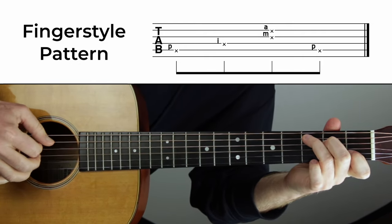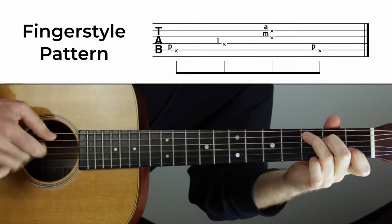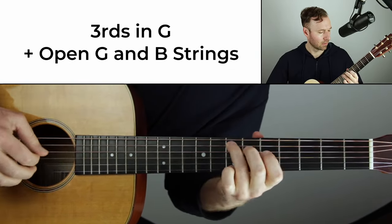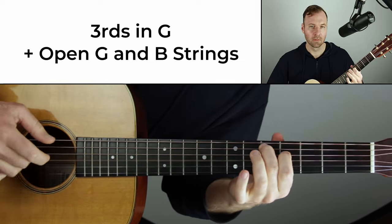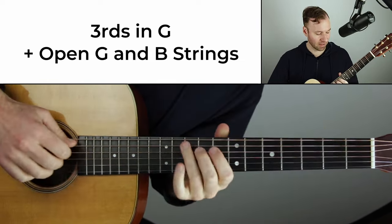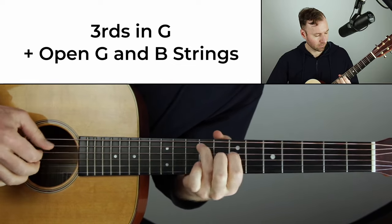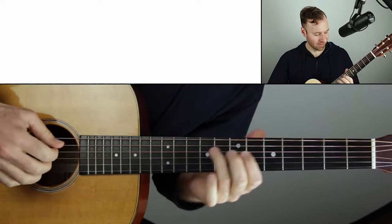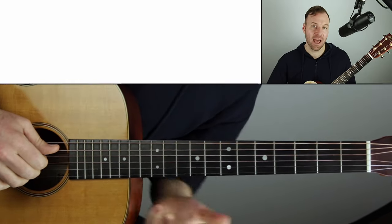One, two, three, four — one, two — and then applying that. Notice how it's coming together into this thing — at least for me, the thing that I ended up doing. Now comes the fun part. Well, it's all fun. I added some chromaticism, and this is something I especially wanted to share with you.